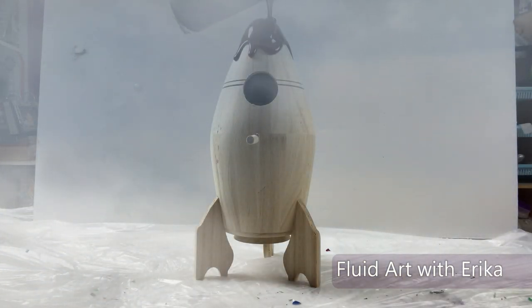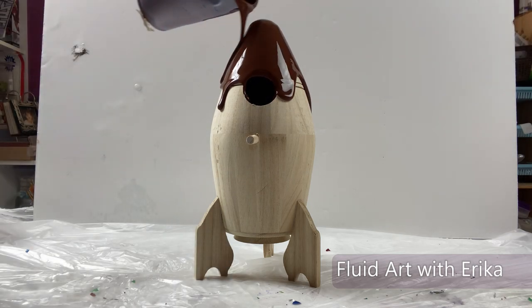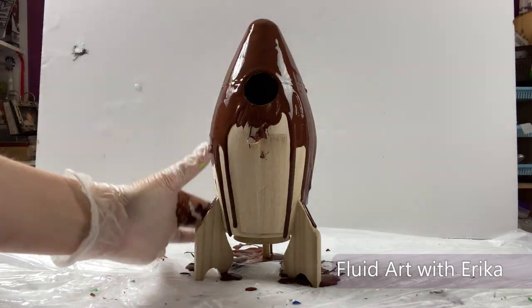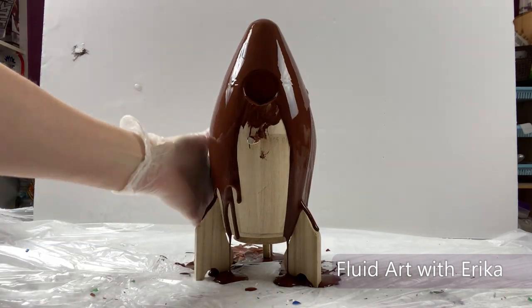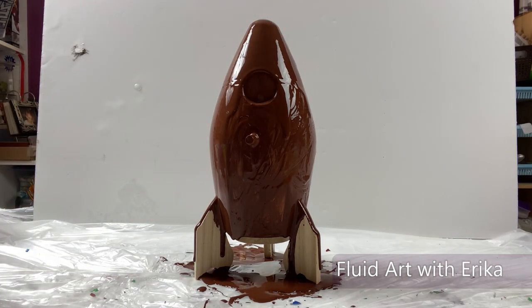I will set my pour cup aside once it is filled. Then I will start to cover my wood birdhouse with a base layer of paint. This layer will help my paint pour cup flow easier over the surface of the rocket.